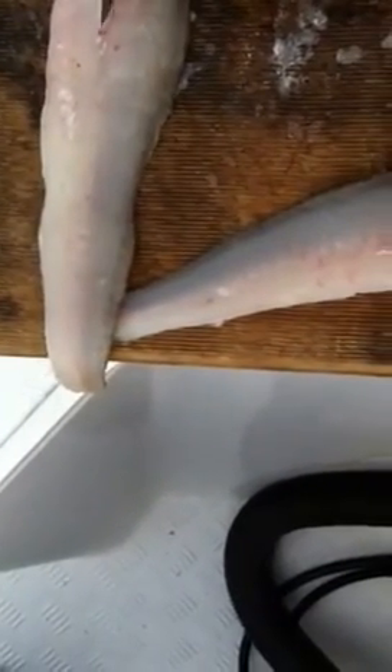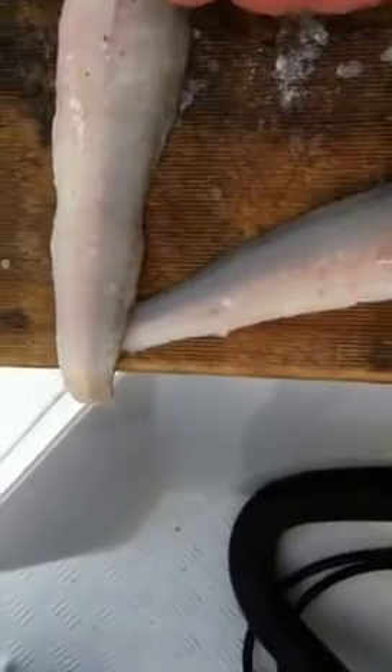The only other thing you've got to do now is get the pin bones out. You can actually see the little black tips of them. If you run your finger over it you'll feel the pin bones. What you do is put the knife on one side, cut down, and on the other side, cut down.